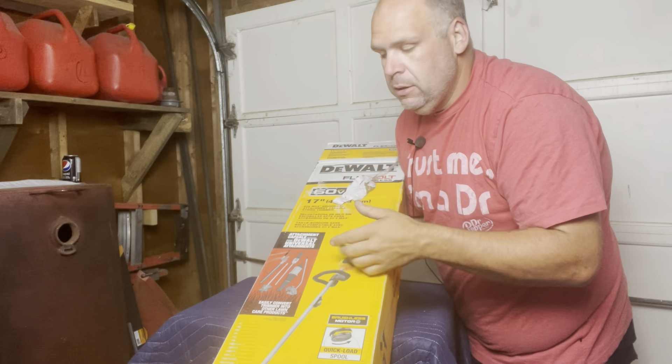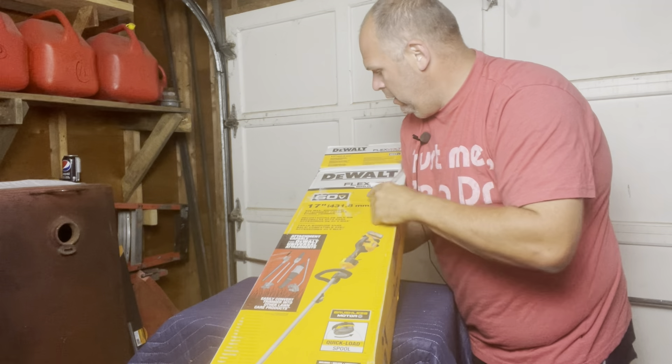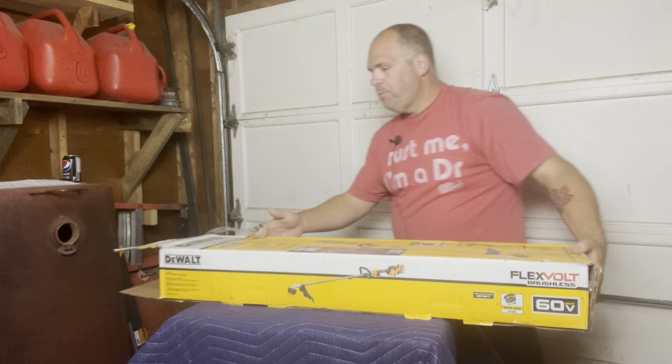Looking forward to the attachments. They're about a hundred bucks — some of them about a hundred bucks Canadian — which really isn't that bad. It's 17 inches, 431.8 millimeters. Such a convenient system. All right, so let's open this bad boy up and see what comes in the box.